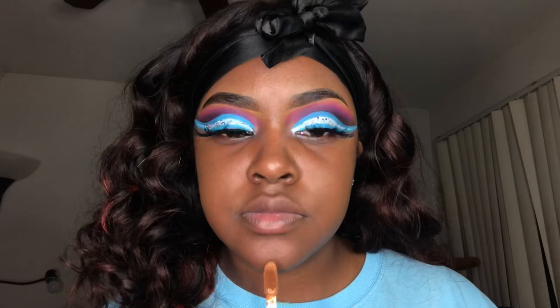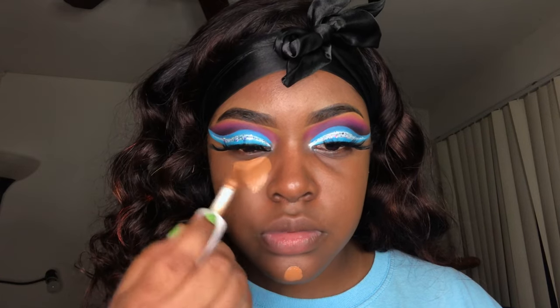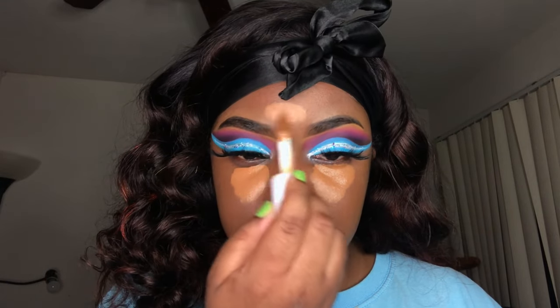For the highlight I went in with my ELF Camo Hydrating Concealer. If y'all haven't got your hands on this concealer yet, I'm gonna need y'all to do so — like the time is now, go get it. This is by far the best concealer I've ever applied to my face: it's full coverage, it doesn't feel heavy, and it blends out perfectly, so I definitely recommend it.